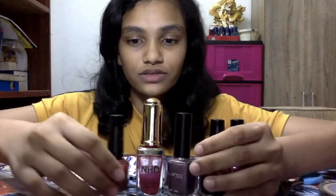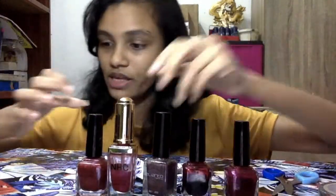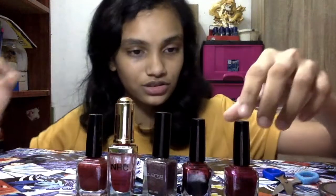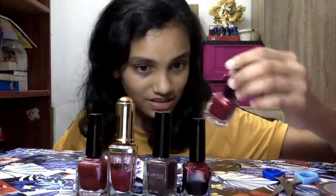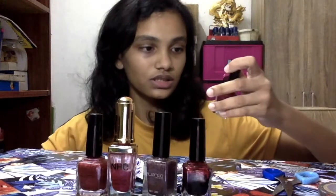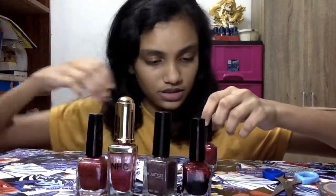Now I'm going to choose a color. Here I have five colors: silver, white, pink, purple, maroon, and something just like pink and red. I would like to choose this color because it's something quite different. I'm going to start painting with this and put it on.